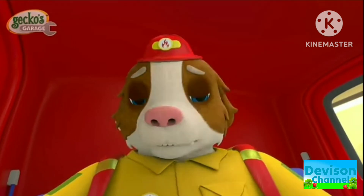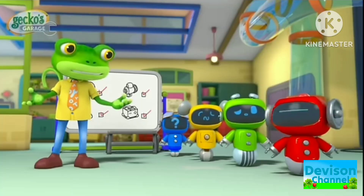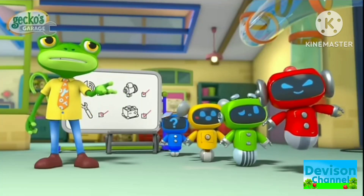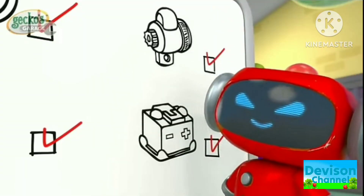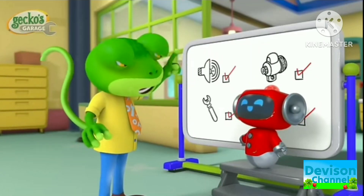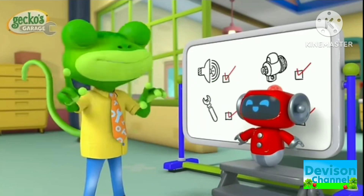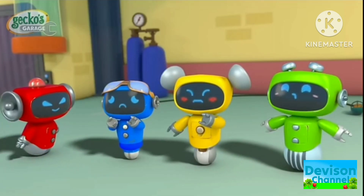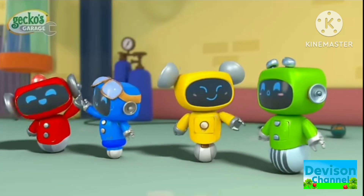Oh no! Fiona's engine won't start! It's not working! Mex, can you hear that clicking sound? Exactly Mex! The sound means Fiona needs a new starter motor! But you know how to do this fix! Don't worry Mex, I'll be right here if you need me! You can do it!